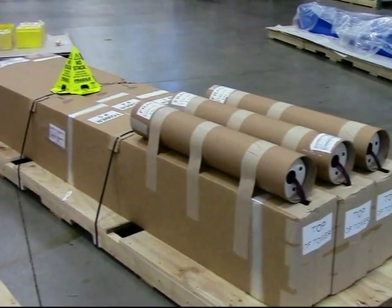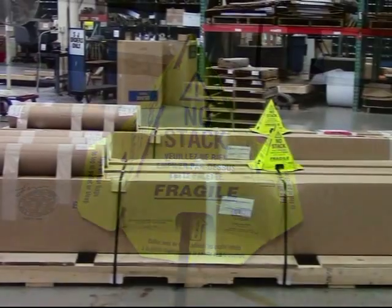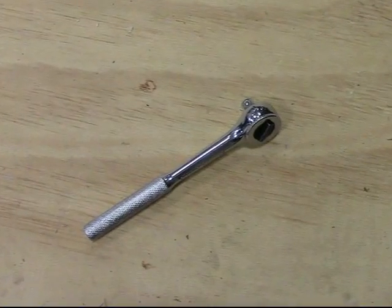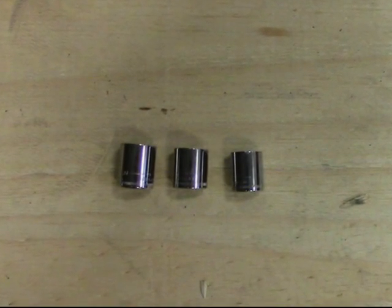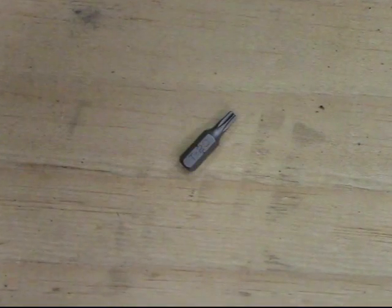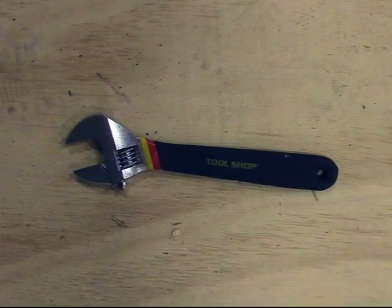We take great pride in our products, which is why we ship all towers in custom, reinforced packaging. Tools needed: a socket wrench, a Phillips screwdriver, a 5/16ths, a 7/16ths, and a 3/4 inch socket, a number 3 Torx bit which comes with your emergency phone, and a large crescent wrench.